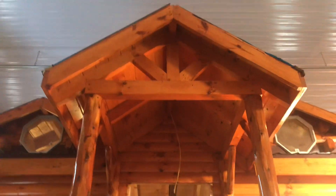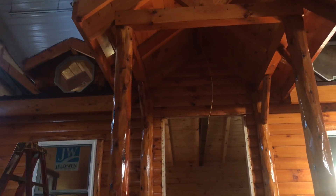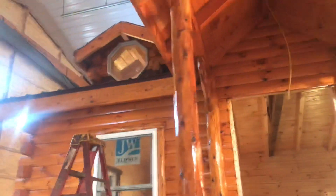It is stained. There's your dormer. Here's your dormer coming over the front porch, which is really cool. They've got electric coming out for that. There's your other dormer. They just put the front windows in.